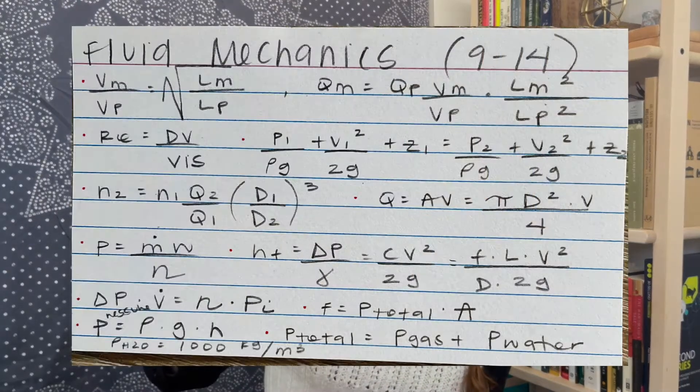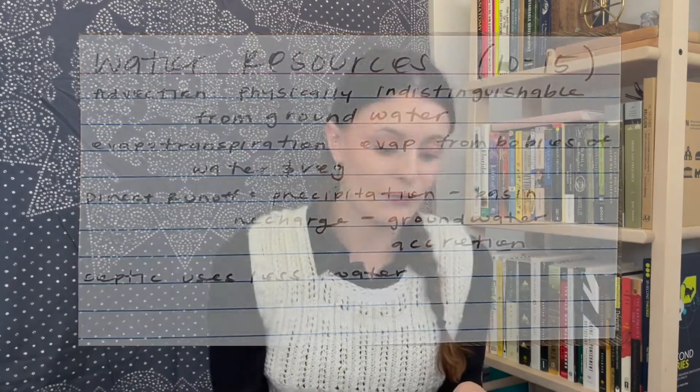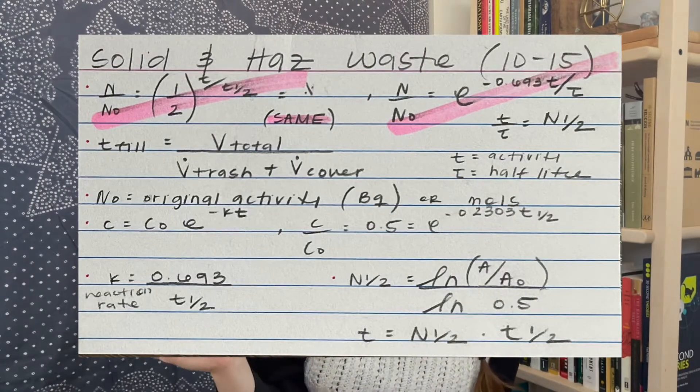Something I found super helpful was filling out index cards with different equations or formulas likely to come up in each section. For example, for fluid mechanics I have the number of questions and all the formulas I thought would likely appear. I did this for every single section. The pink ones were formulas I didn't understand very well, so I needed to memorize those. I do think you should take time to memorize some formulas to save time on the actual exam — if there's a question you've gone through a hundred times, memorize it, because searching for the formula takes away from actual problem-solving time.